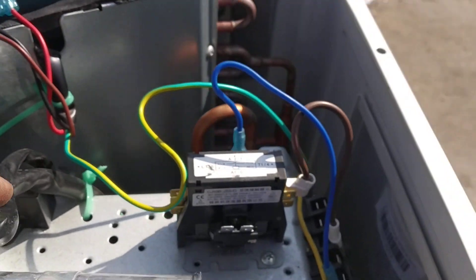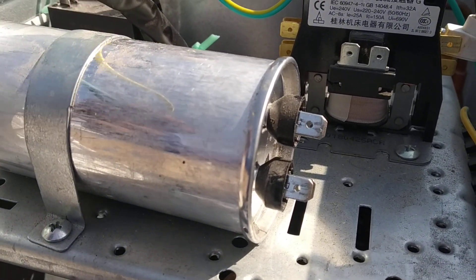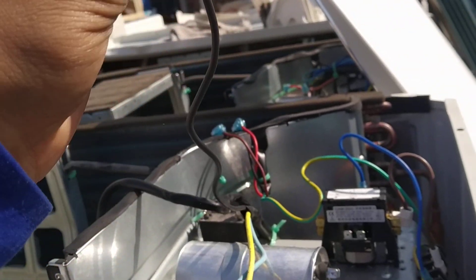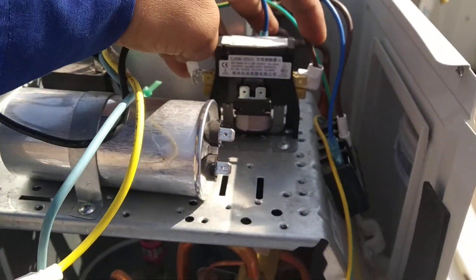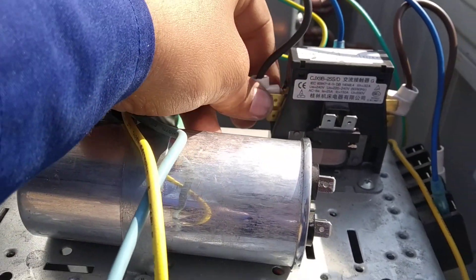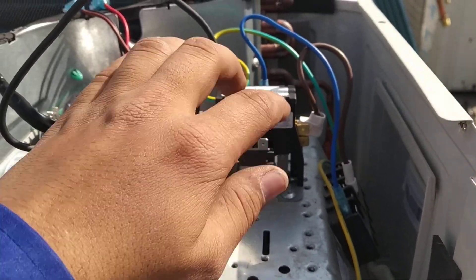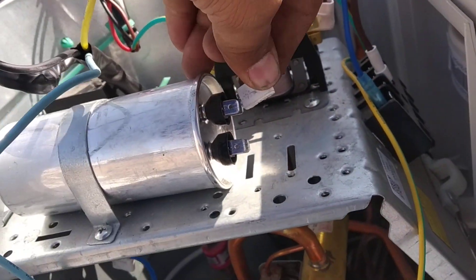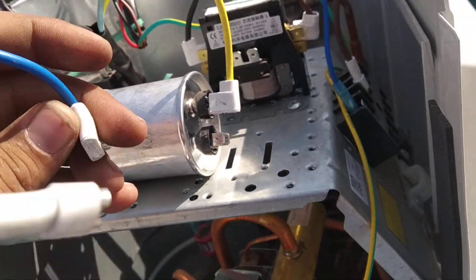Here, and here — this is completion. This is common. Use this one here, just right. This here is complete, only for common. And this one is starting, yellow. Use any one connector of this capacitor. And this one is running.